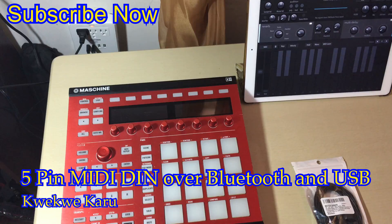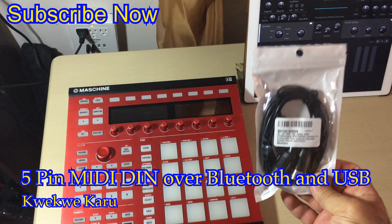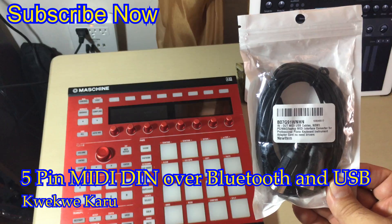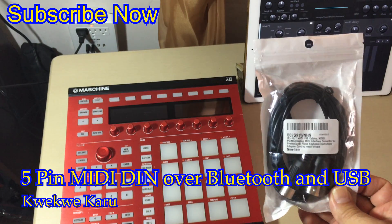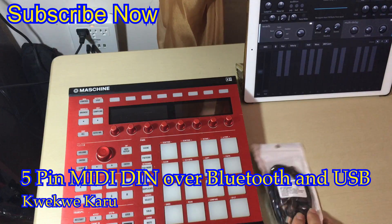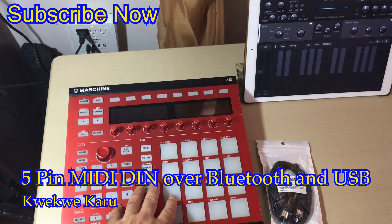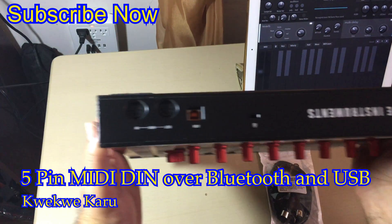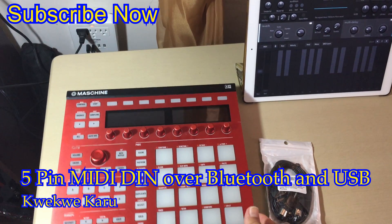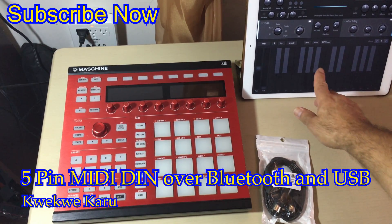Good afternoon everyone, hopefully you can hear me okay. I have my little tea table set up and I got something new today — actually two items, but this will be the first one. This is an old school USB — well actually that's not the old school part. It's the five-pin DIN plug for MIDI, which is the old school part. The Native Instruments Maschine Mark II has MIDI out and in, as you can see, so even though it's not USB class compliant and won't work with the iPad directly...